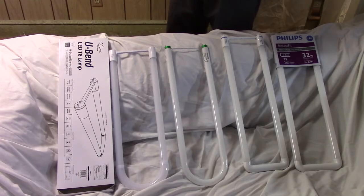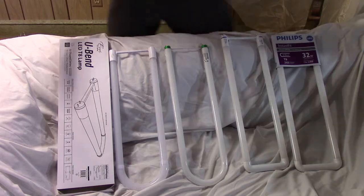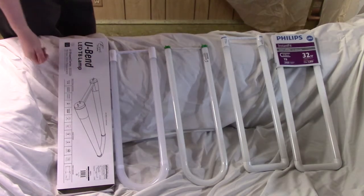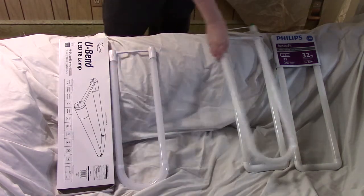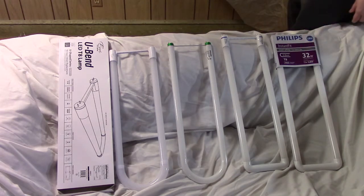So you can see I have several tubes laid out. This is an LED — the Yuri model — I got it from 1000Bulbs.com. This is a regular fluorescent as a comparison, and this is a Philips that I got from Home Depot, but not in the store — I got it online, as they don't seem to have it in the store.